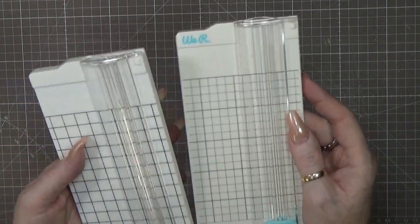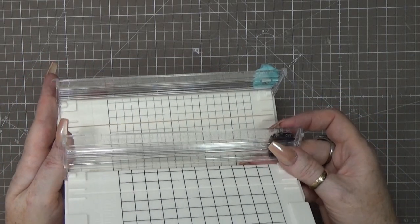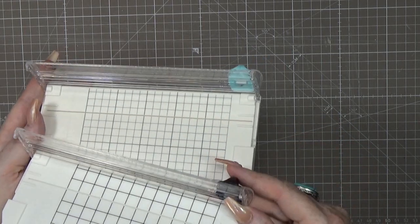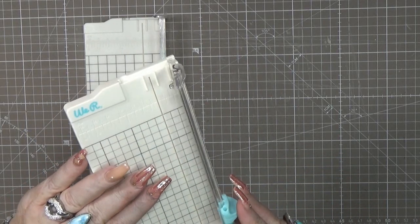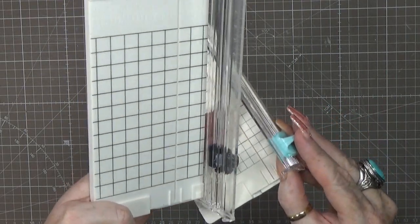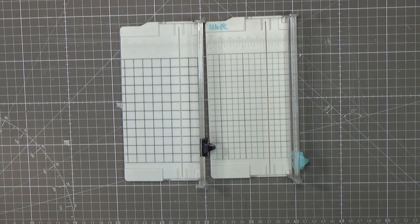Now look at these rulers. Watch that you don't cut yourself! Even the measurement marks are exactly the same — the inches and the centimeters are exactly on the same spots. It is absolutely amazing how similar these are. The knives also look exactly the same. I thought the We Are Memory Keepers one was maybe five or six euros, but I need to check the website because I got it as a Black Friday deal.